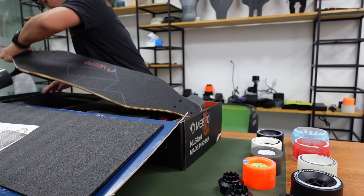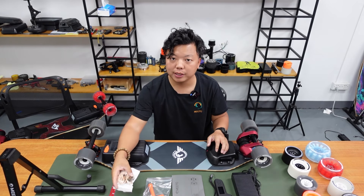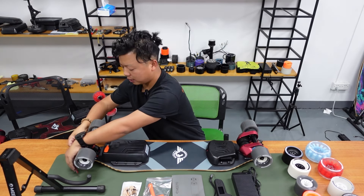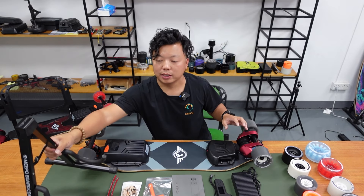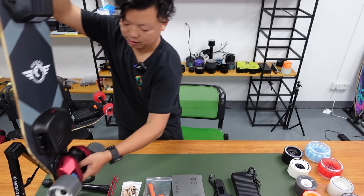Now we get the board, the charger, the remote, the menu book, the scale tool, and the USB charging cable. And this is a bus guard to protect the nose. And this is a stand for you to put your board up, like this.